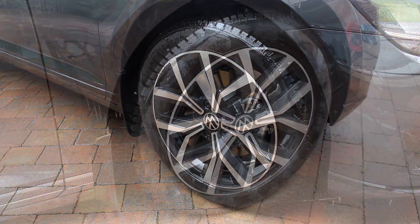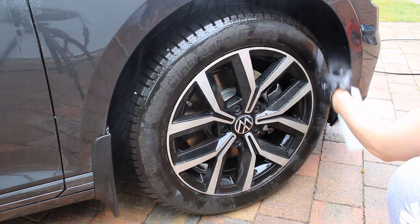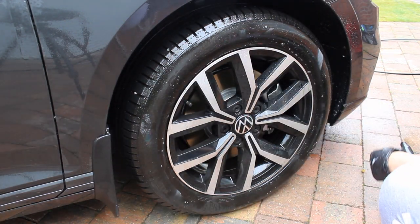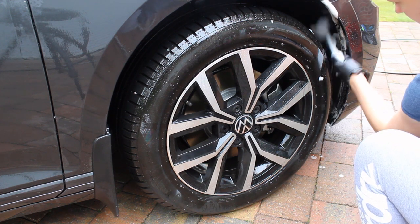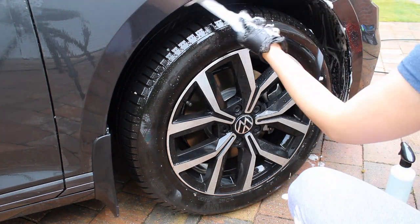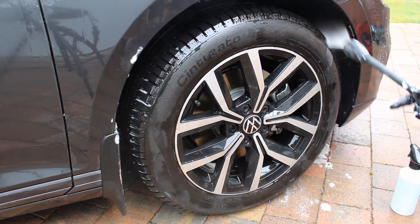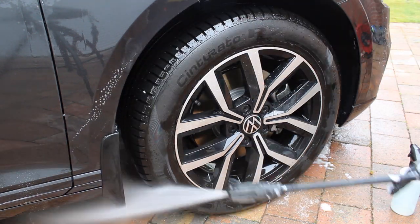Following this, I cleaned the arches and tires next as those were probably the dirtiest part of the car. I sprayed green star at 10% concentration on the arches and on the tires. The arches were a little bit of a challenge — some were carpet and others were plastic. Carpet wheel arches aren't my favourite to work on, but I managed to get them up to a good standard. Being a new car, they weren't in too bad a state.